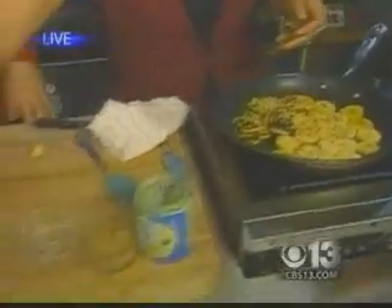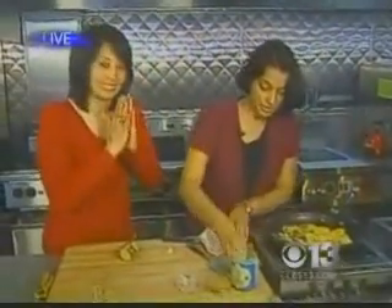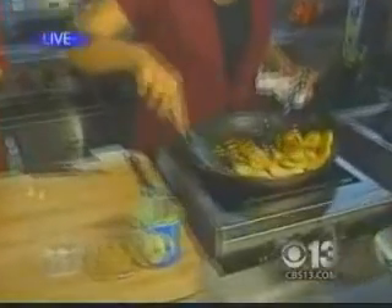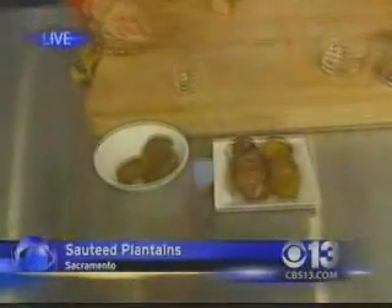And the most important part — the cardamom. This gives a distinct taste when you add it, and you can smell it here, it will smell divine. Just bring that all together. And when it's all done, this is how it should look.